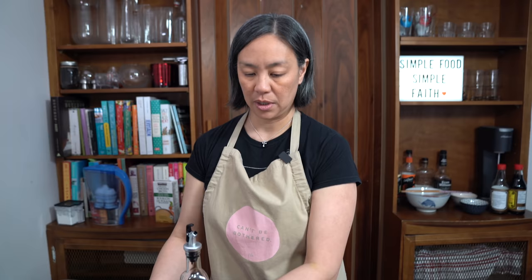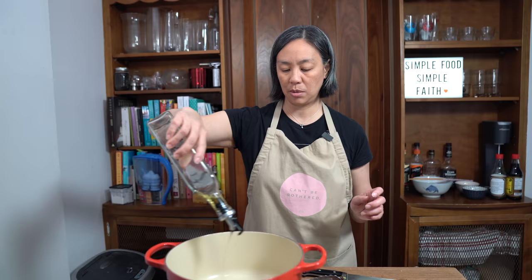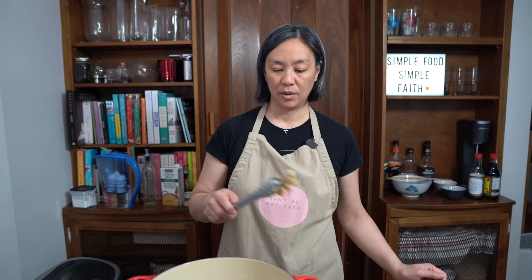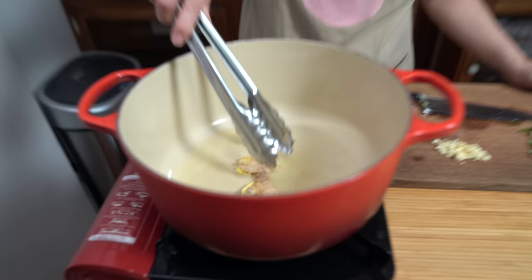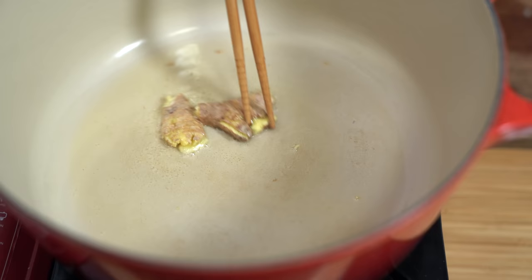I'm going to turn on my stove, set it to medium high. I'm using my cast iron Dutch oven today, adding about two tablespoons of corn oil. Going to add my ginger because I want to flavor up the oil a little bit. Just let that cook for a little bit. The ginger is sizzling now.